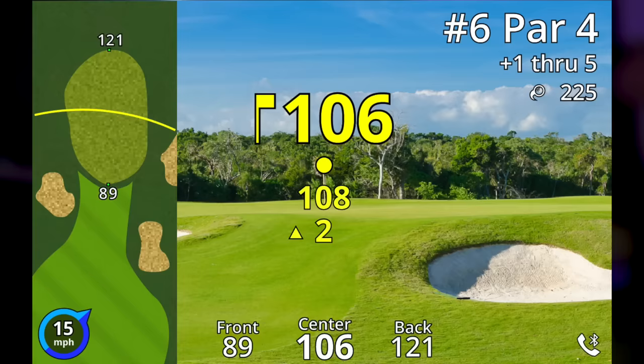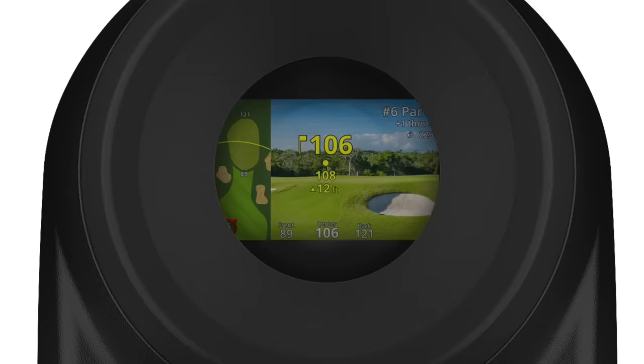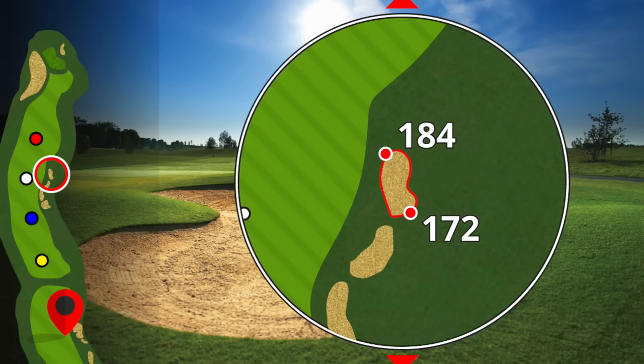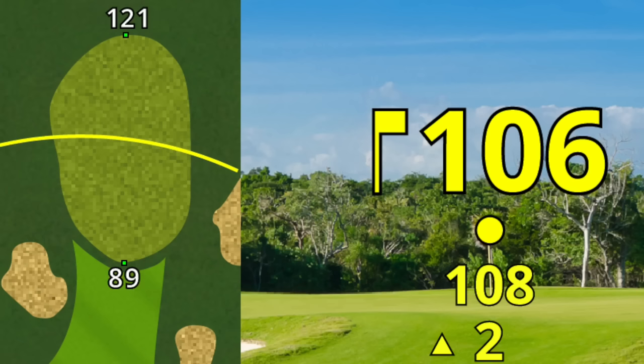You get Green View as well. Through the optics, which are really clear, up the left-hand side you get a map of the hole, allowing you to really plan it out. You can see where the hazards are — the front of the bunker, the back, where water starts and ends, whether it's on the left or right. Because through the rangefinder you're getting a built-in GPS, which is unique and super clever. It gives you every bit of information you could ever need, and I love the Green View.